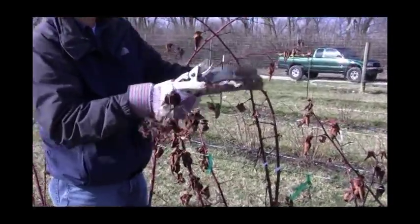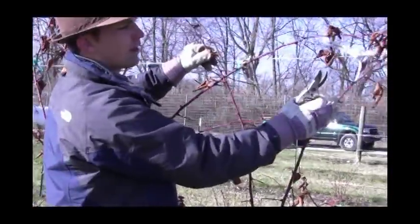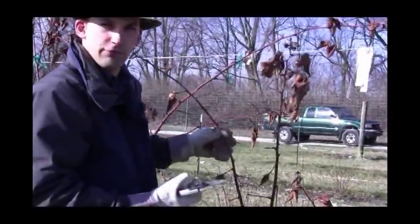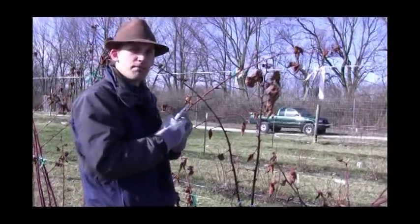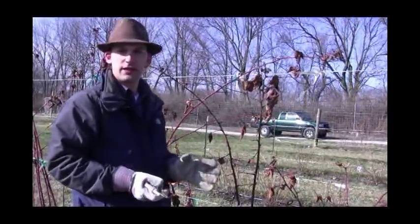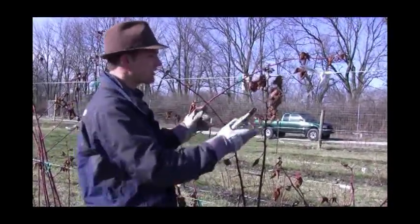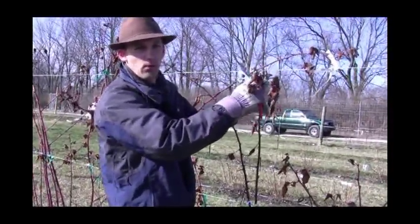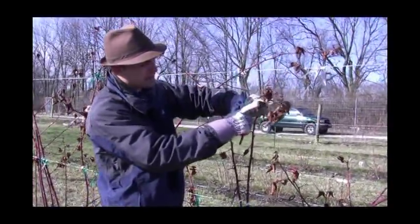You really want those trained where they can be tied to some wire, to your fence, or wherever you're growing them — tie those up so they can be supported for that fruit load. A lot of these thornless blackberries, like Triple Crown, will bear pounds of fruit. You can get 15, 20, 25 pounds of fruit. The University of Kentucky had a yield on Triple Crown of 25 pounds from one crown. So you really need to support these canes so they can bear that weight.